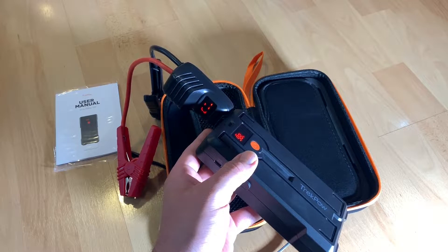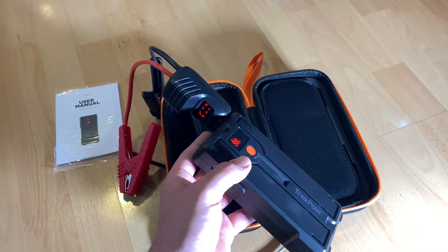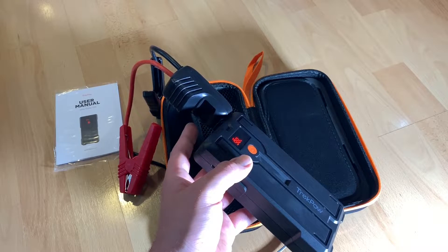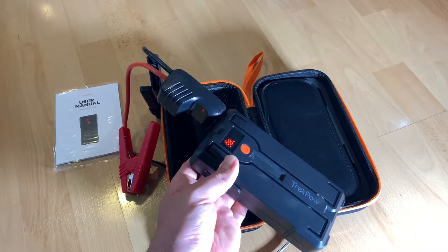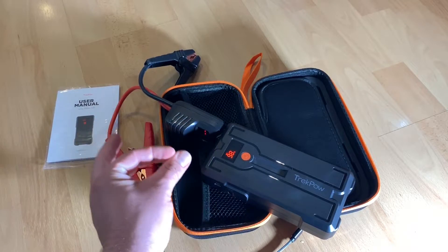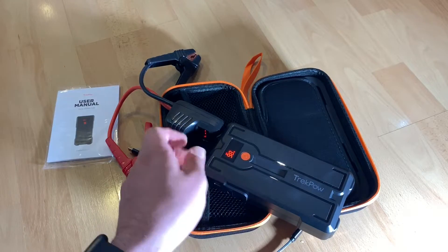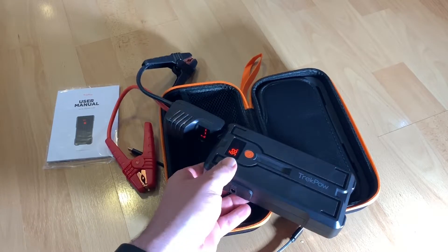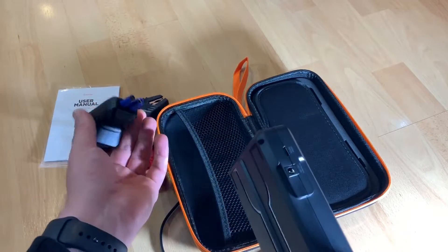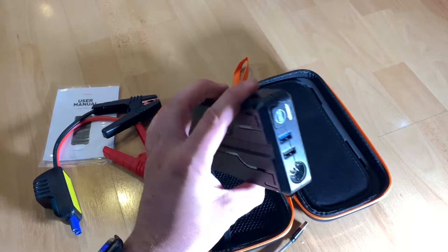It functions as a car battery booster when you have a flat battery, especially in extreme weather conditions — summer or winter. The smart jump leads will tell you the battery voltage in real time and show warnings for wrong operations. And as a portable power bank — if your phone is at only 10% battery and you forgot your power bank, here it is.